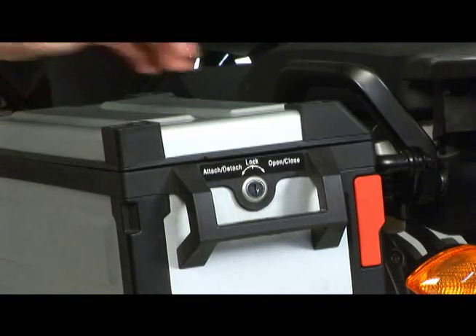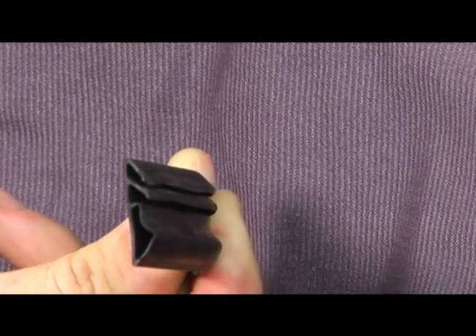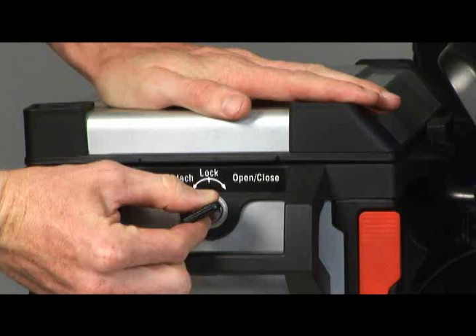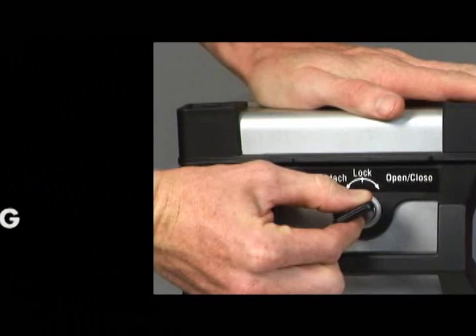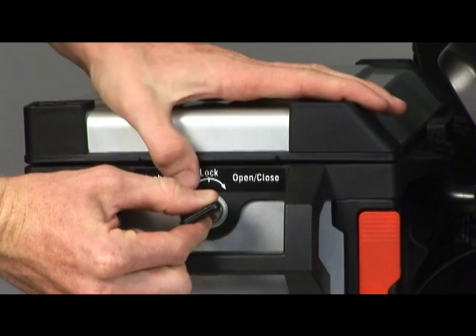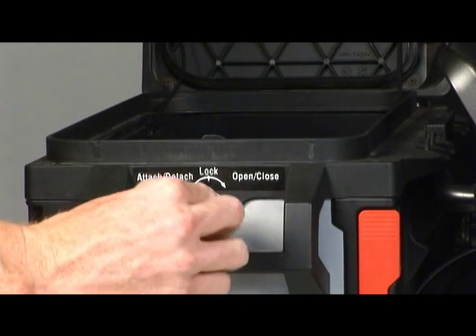To open the lid, push down the lid to relieve some of the pressure on the locking hook, which is caused by the compression of the rubber seal. Turn the key to the right, or clockwise, towards the open-closed position until it stops. Do not force the key beyond this point, or you may end up bending it. Hold the key in the open-closed position and pull up on the lid to open.